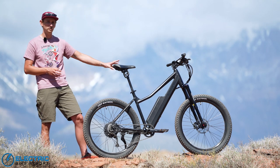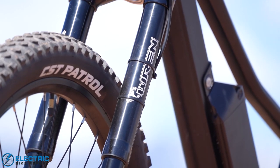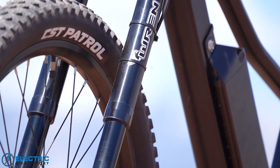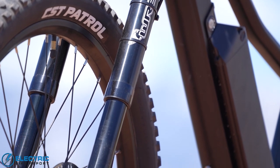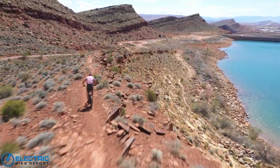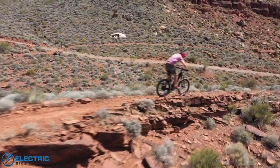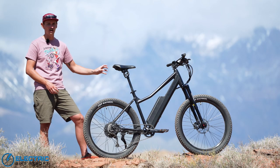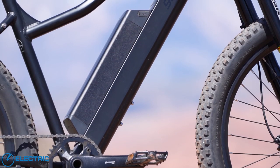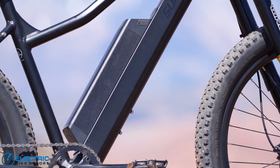There are a couple of upgrades on our review model worth pointing out. The first is the suspension fork — it's from Renn, an inverted suspension fork, and it is absolutely an upgrade you should consider if you're going to ride this bike on trail more often than on pavement or dirt roads. That Renn fork stiffens up the front end, has really wonderful bump dampening ability, and it's going to last a little bit longer than the RST fork that comes stock. We also have a larger upgraded battery — a 960 watt hour battery — which is absolutely honking on that frame and gives this bike phenomenal range. That battery powers the bike's 500 watt rear hub motor.